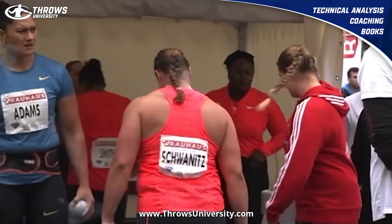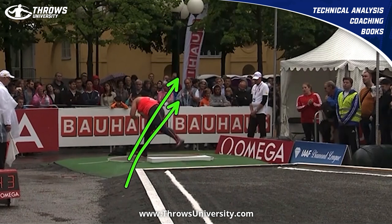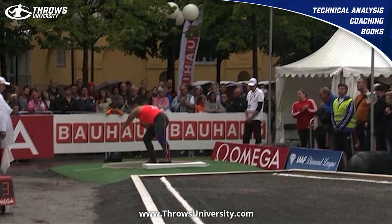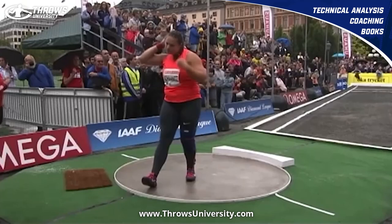The main thing for me would be keeping her a little lower, because you can see she extends sort of vertically out of the back. I'd say dropping that butt a little more, working on some hip mobility, and that's going to help her tremendously with getting to the front of the circle and just smacking it.